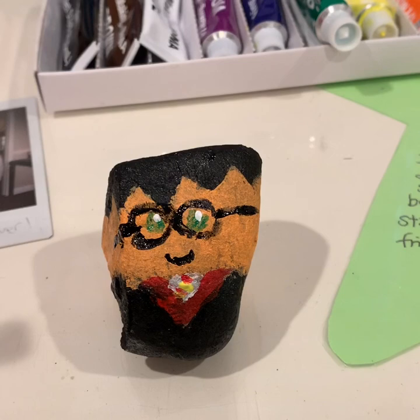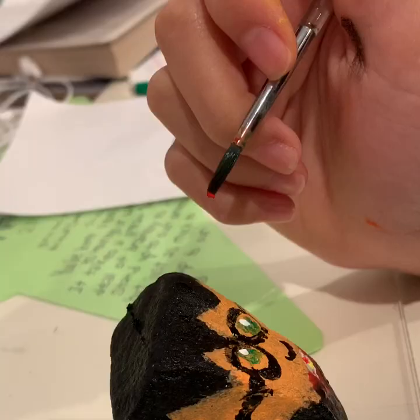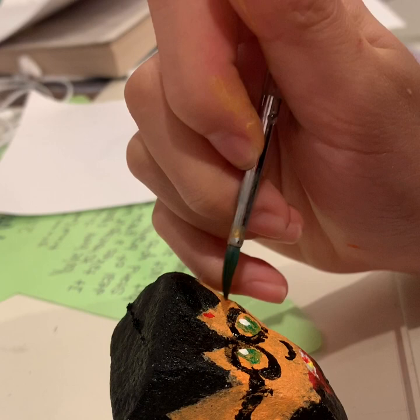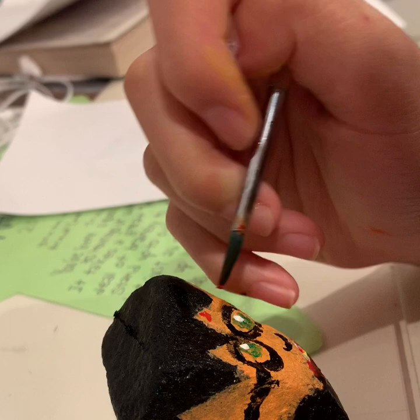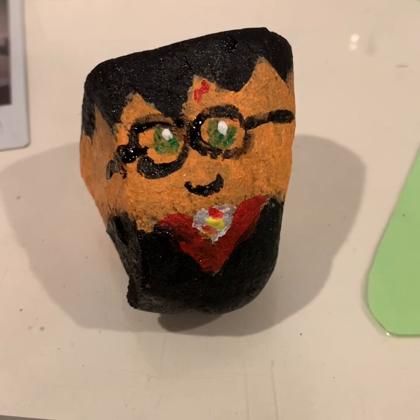So now for the final touch, we are going to put on his scar. We have finished, guys, and I have painted my very own Harry Potter rock. If you liked this, let me know down in the comments and I'll see you in the next one. Bye!